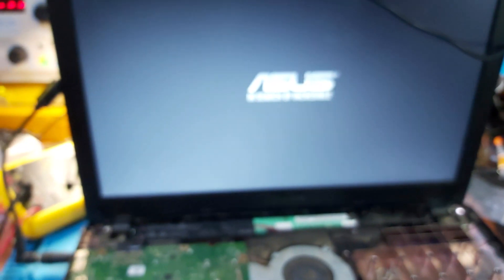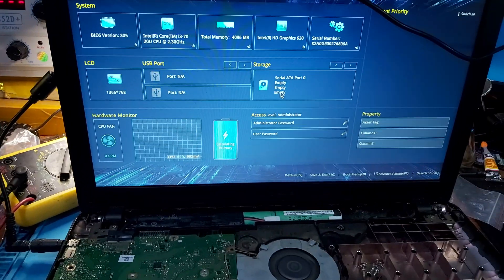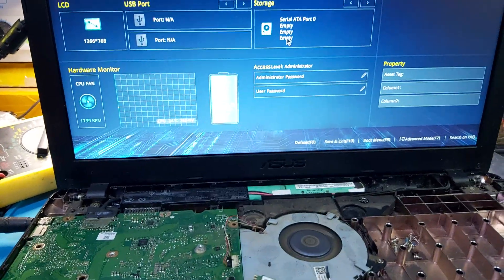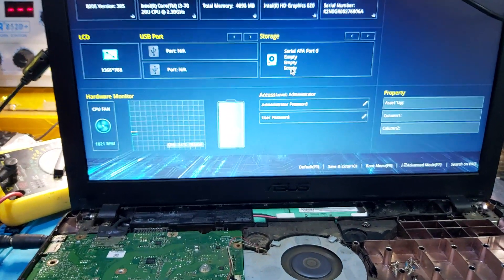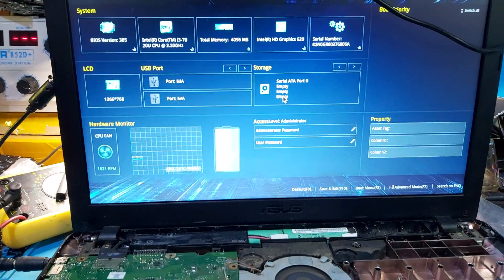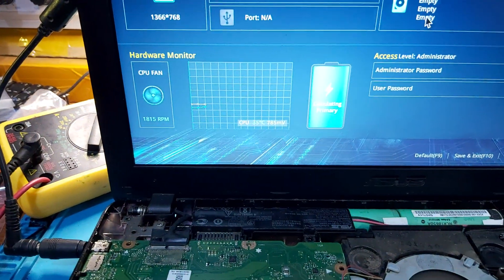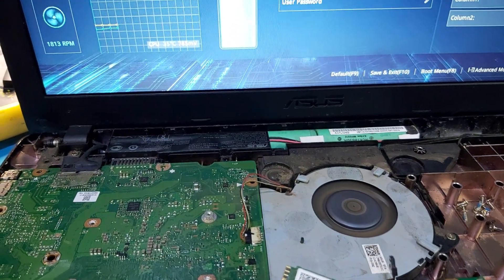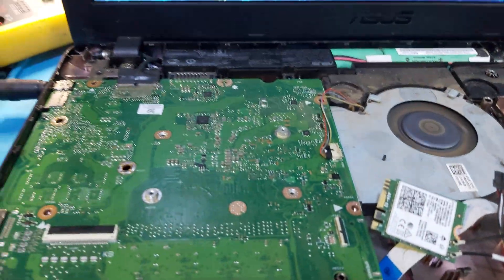You can see the white light, which means the motherboard is on. You can see the BIOS on the display and the fan is spinning — everything looks good.